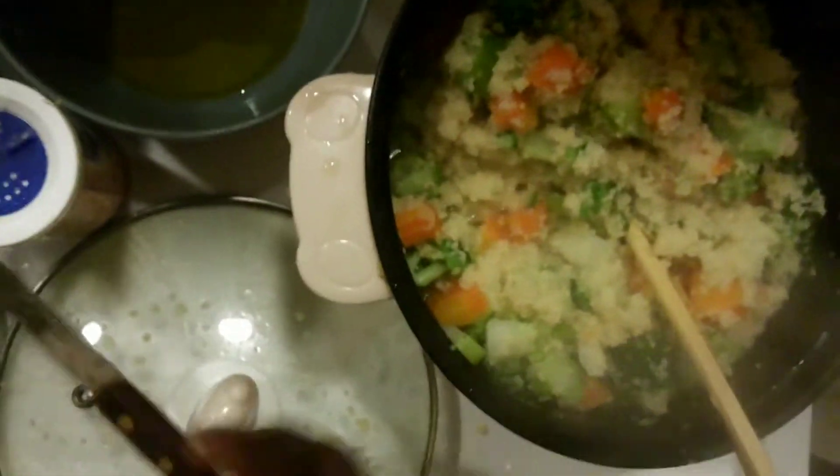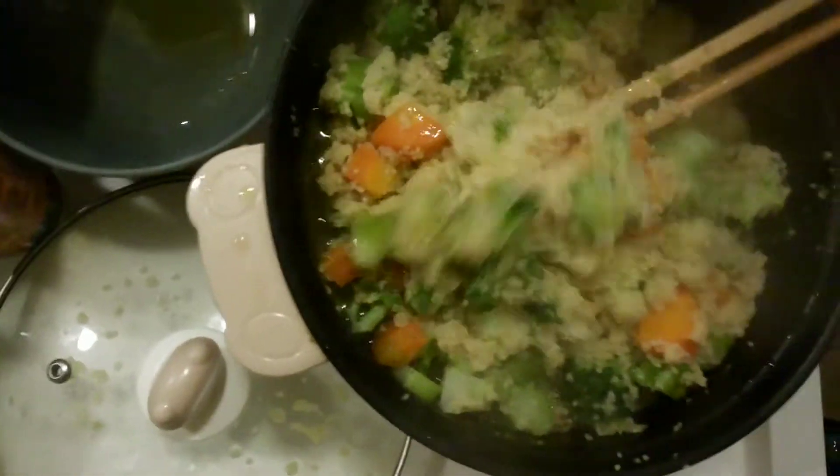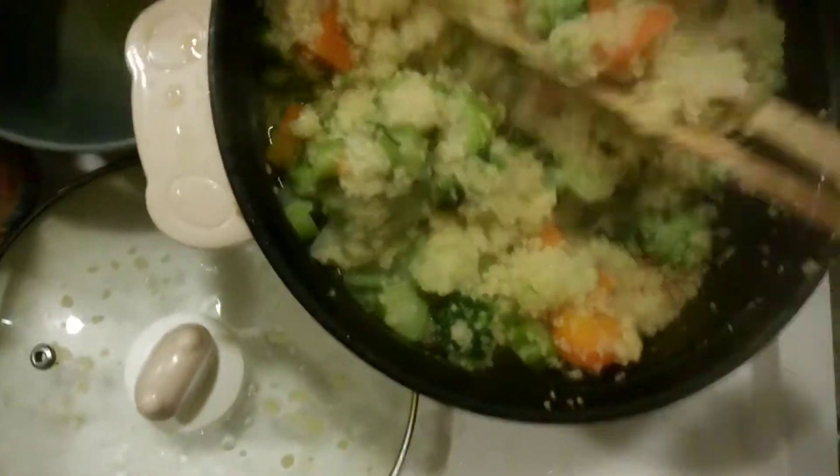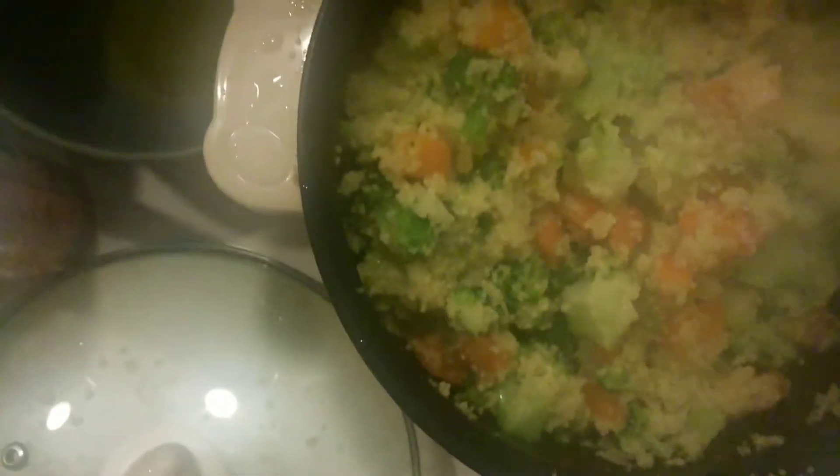Now we put in the olive oil. I use just olive oil — I don't use it to cook in the traditional sense, but this is almost like steaming, so I'm using olive oil. You mix it together so the olive oil can go round. When the olive oil is mixed with the couscous, you still allow it to steam — it's not ready yet.